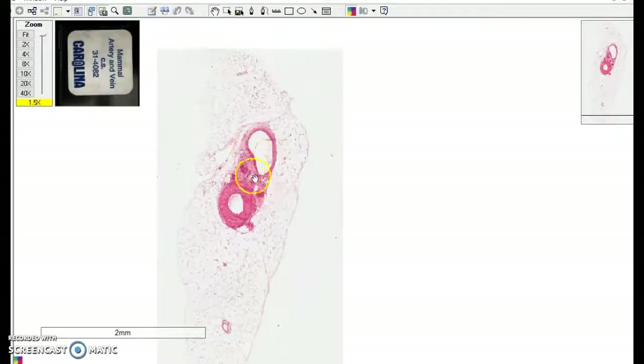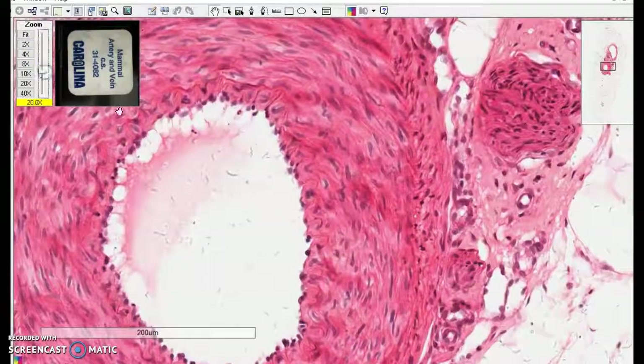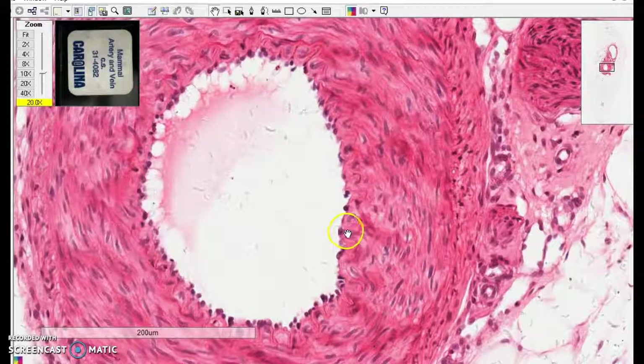You'll also see often traveling along with the artery and the vein — you'll see nerves, and that's what these little guys are. When I zoom in on this arteriole, you'll notice there is smooth muscle around here, and then lining that — just this single layer of cells lining the lumen of this vessel — is the simple squamous epithelium.